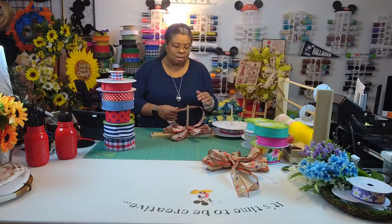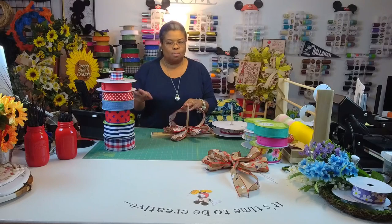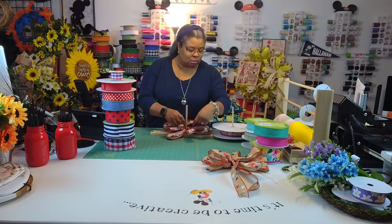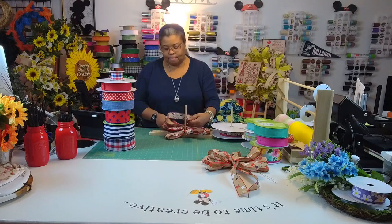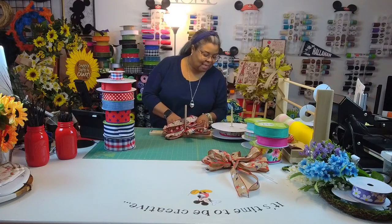My husband picked out the ribbon combinations — he did this one too, but I added a couple. I like them. He did good — sometimes he's questionable but today he did good.